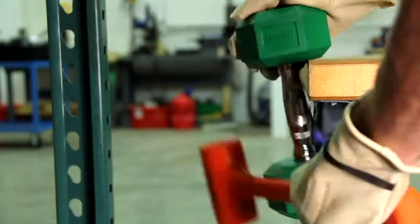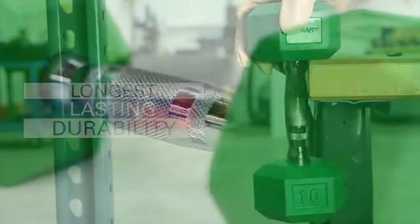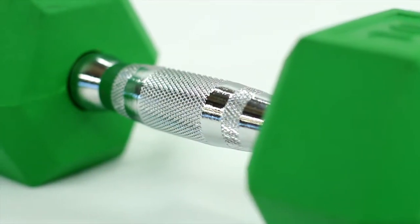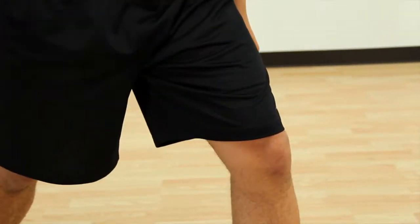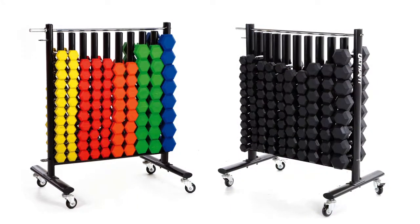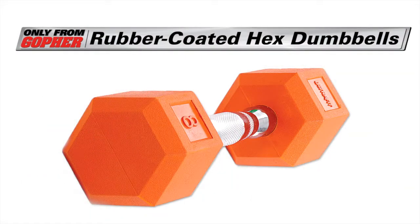The handle is molded into the bell instead of connected by a bolt, so it lasts for years without breaking. Chrome-plated, knurled handles enhance the grip and reduce the risk of dumbbells slipping out of hands. Aerobic sizes and stay-in-place design gets all ages training. UltraFit Rubber Coated Hex Dumbbells, only from Gopher.